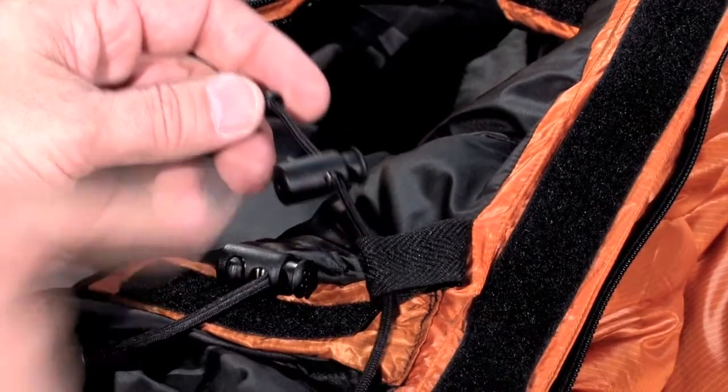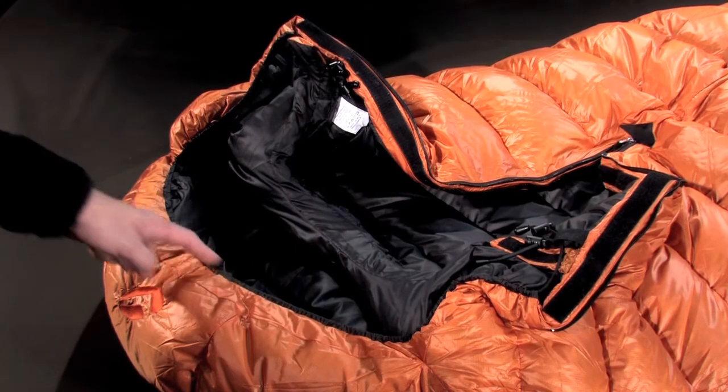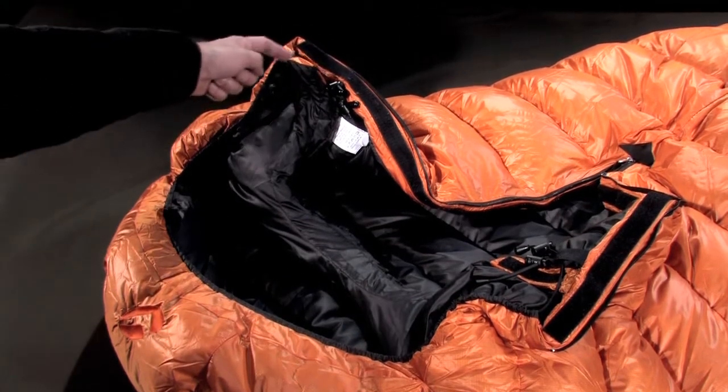A second clip-in tanga, this time using a static draw cord, is incorporated in the hood, allowing smooth and effective draw-down of the hood.